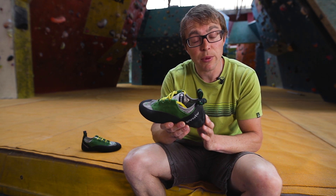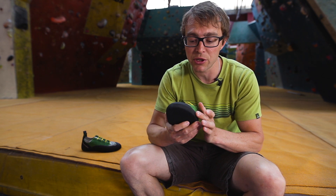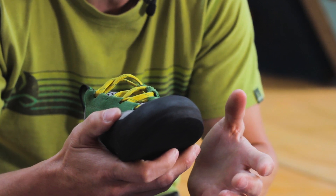It's got a few features which back this up. It's got quite a gentle heel to give it a bit more comfort. It's got a semi-asymmetrical fit, which means there's a little bit more room around the toes than in some of the really high-end, high-performance shoes — again, that's kind of with comfort in mind.